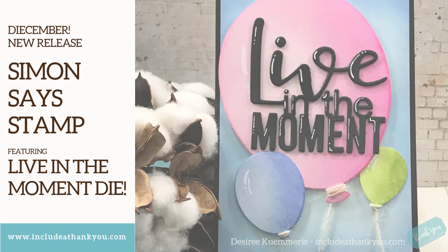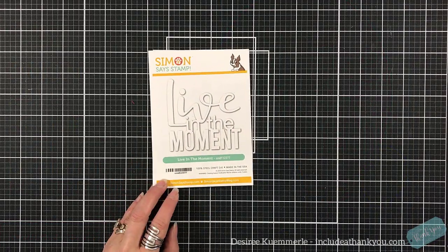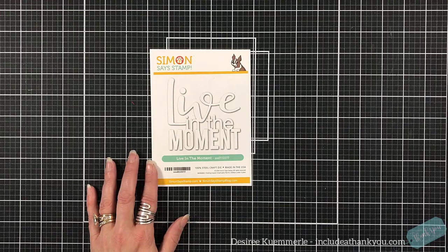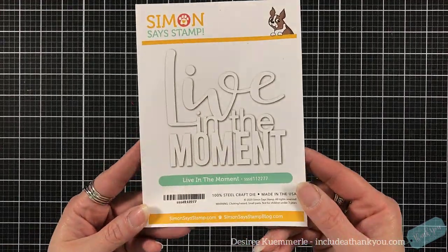Hey everyone, it's Desiree and it is December 1st — we all know what that means, it's Dicember with Simon Says Stamp! This is like the second favorite month. We had Stamptember and now we have Dicember, so it's awesome. This is the die I'm going to be featuring and it says 'Live in the Moment.'